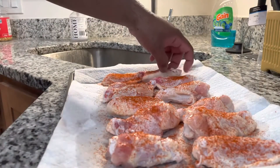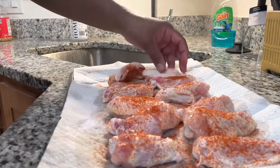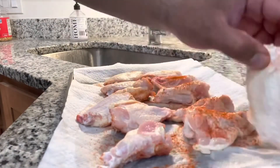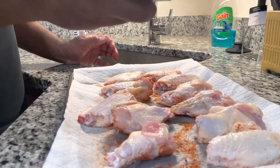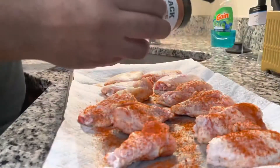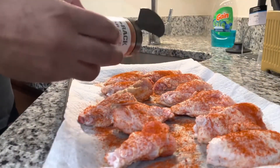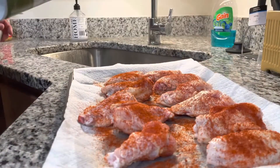What I'm doing now is sprinkling the sugar-free barbecue rub on the wings. Definitely get it on the front and the back — we don't want to miss a spot at all. You can put as much seasoning as you want; I try to at least coat it so we can get the flavor in each wing per bite.